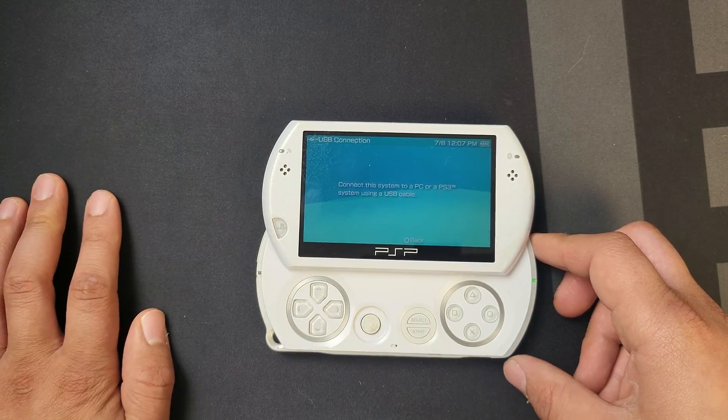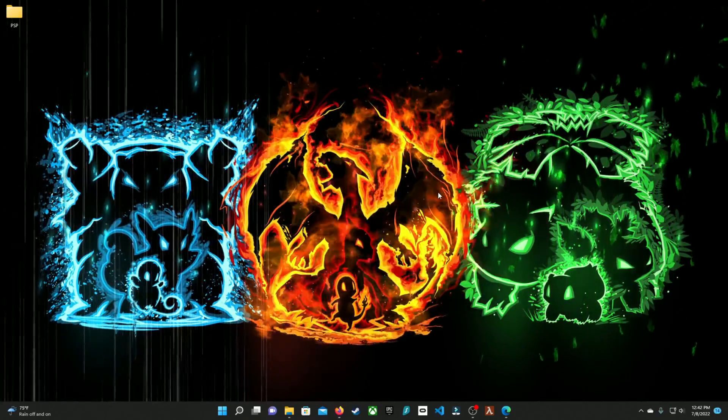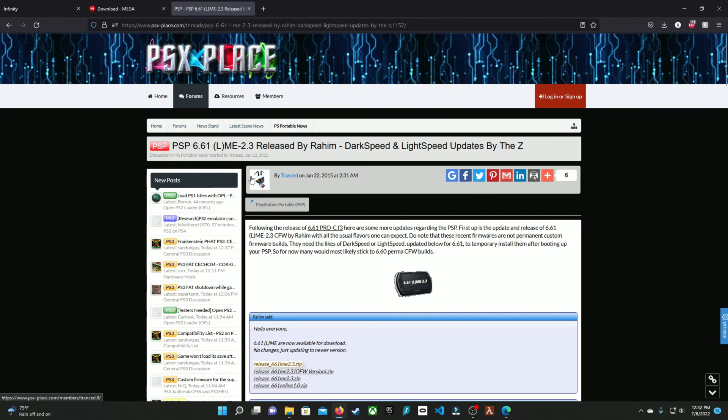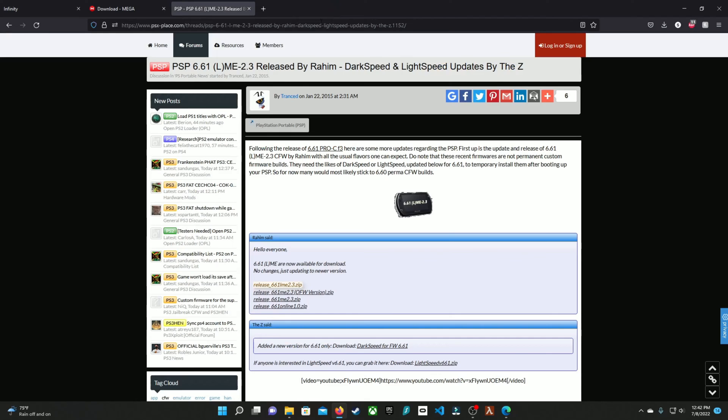I'll see you over on the computer side for some files we need. So we are at the desktop — first things first, let's make sure our PSP is connected. We'll go ahead and go to your chosen web browser. I'm going to include three links. The first thing we're going to need is Infinity 2.0 — that's the exploit to get our custom software to run. The next thing I recommend is this PSP EMU pack, basically every emulator you could ever want for the PSP. The third thing is PSP 6.61 LME. Download the first one — it comes in a zip file. Once you have all the files, go ahead and put them into a folder and let's start unzipping.